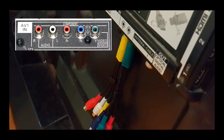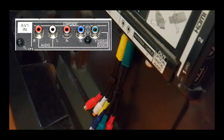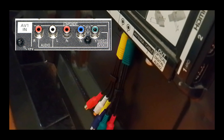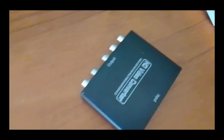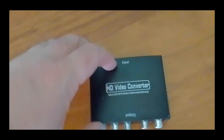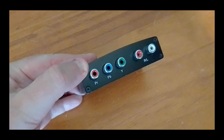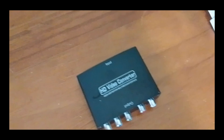Next, we're going to use the component cables. If your TV doesn't have VGA but has component, component is the next best option for broken HDMI ports. The adapter has a HDMI input and component output — three video colors and two audio colors.